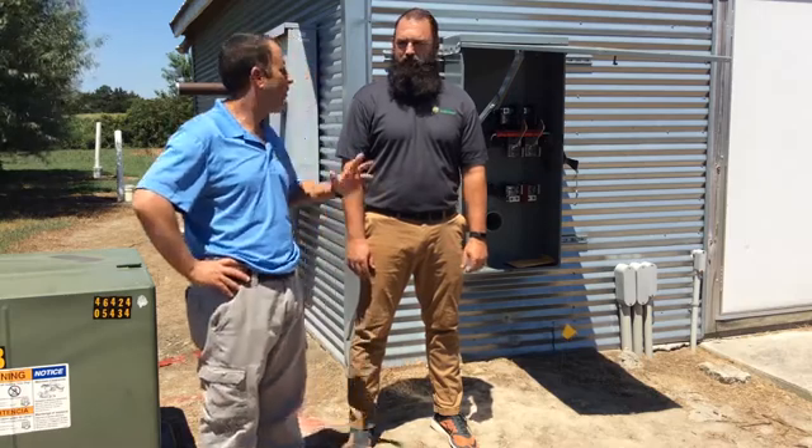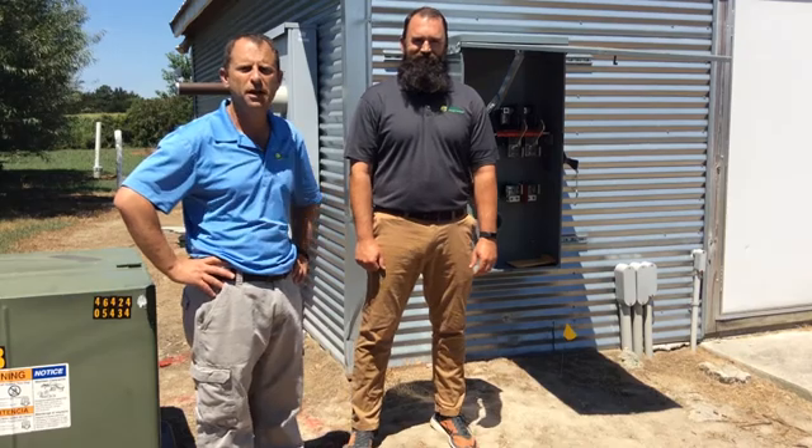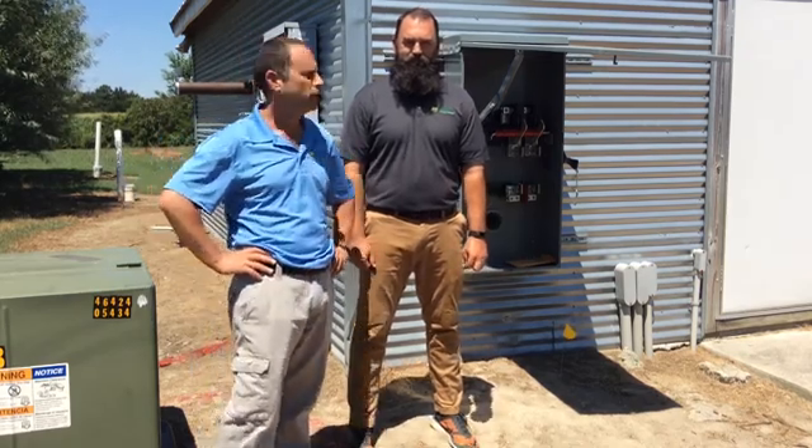Welcome. I'm Warren Miller, Director of Sales and Marketing with Paradise Energy Solutions, and I'm here today with Brad Fox, who's the branch manager of our Maryland branch as well as the project manager on this particular project here in Bridgeville, Delaware.